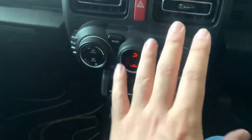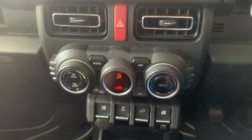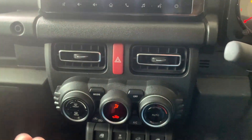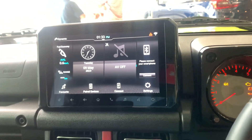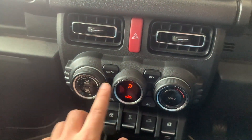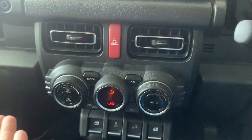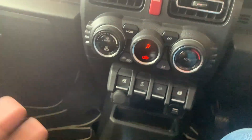The AC controls are completely analog — no modernisation here, and that's actually the best thing. As I've mentioned in earlier videos, analog AC controls are preferable because embedding them in a touchscreen makes it difficult for the driver. You have automatic climate control, rear and front defog, interior air circulation, and directional airflow controls.